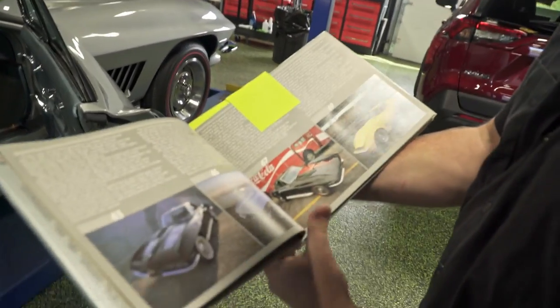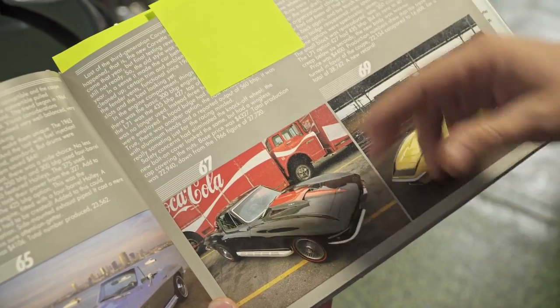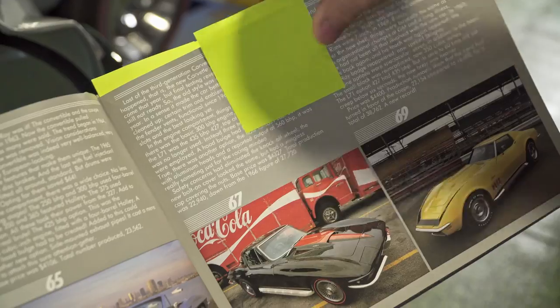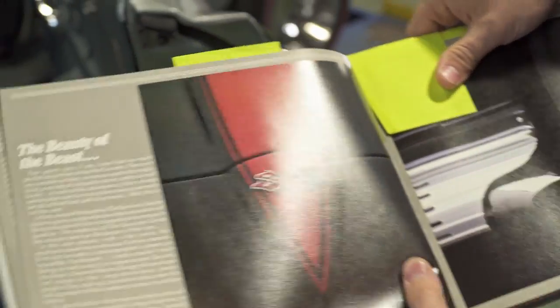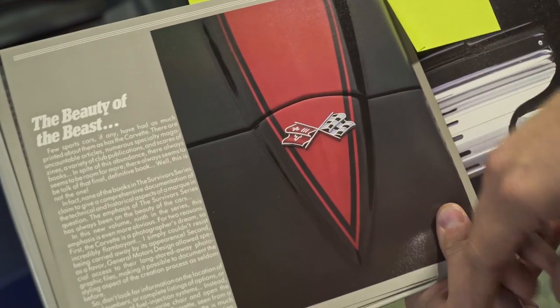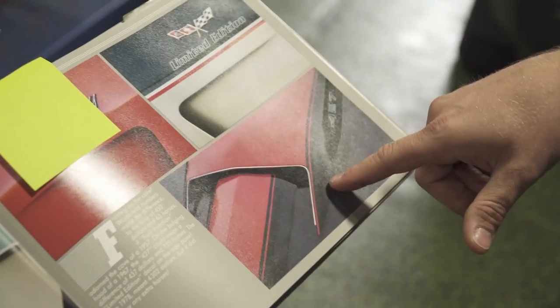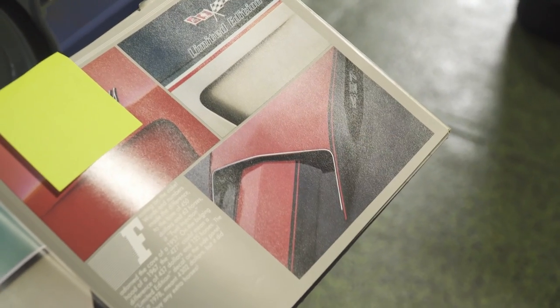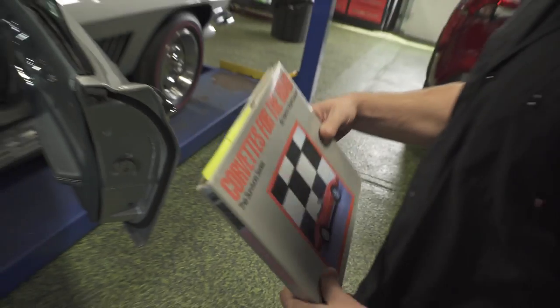He was nice enough to share a couple of different pictures, and we're going to look it up online too. I found some dimensions earlier. There's an up-close shot of the pinstripe that shows exactly how it comes into the curve by that chrome trim piece. I'm very happy he left us this — it makes our life a little bit easier.